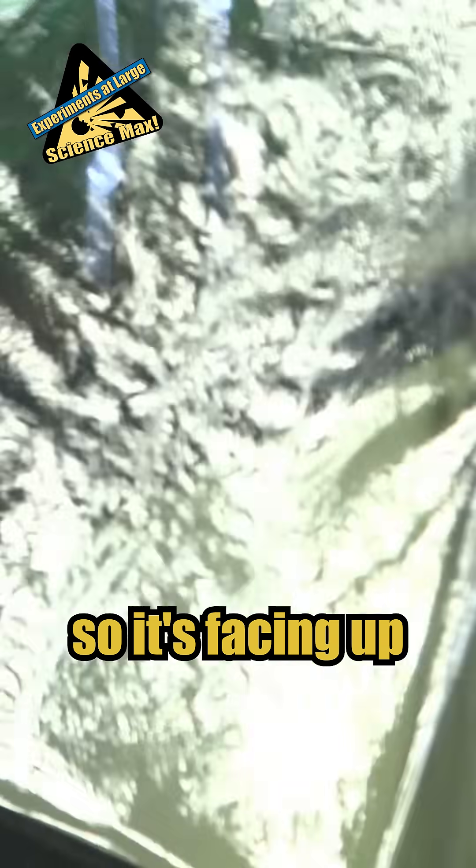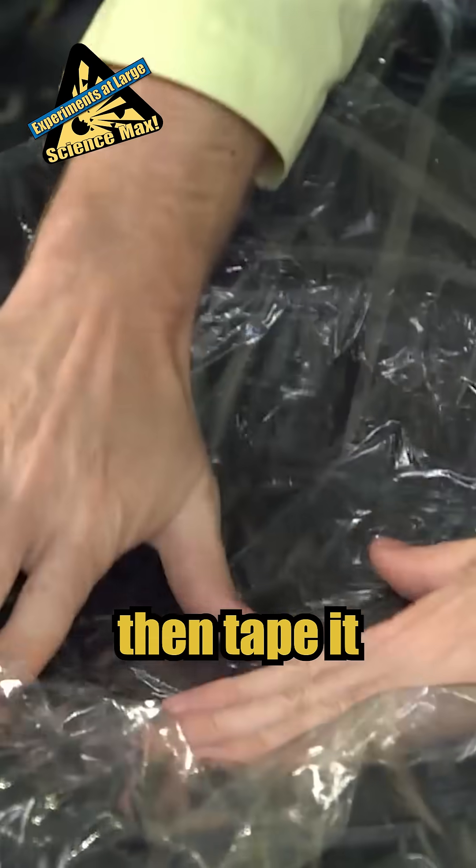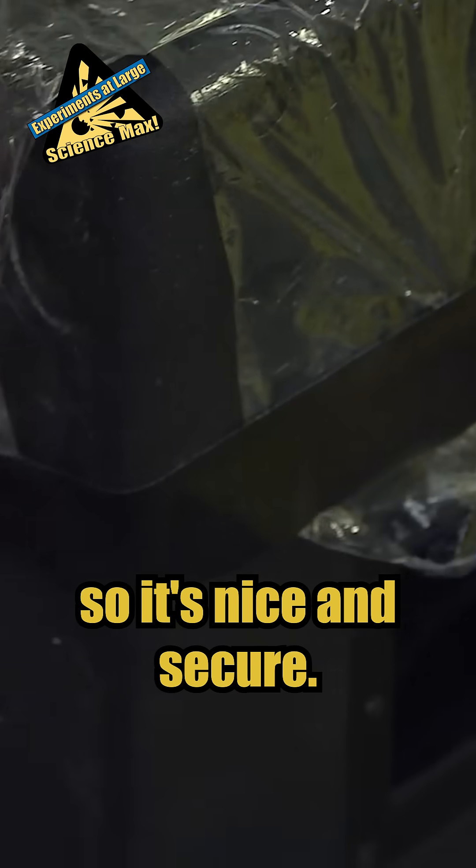I tilt the speaker so it's facing up and cover it with big sheets of plastic wrap, which I push into the cone. Then tape it so it's nice and secure.